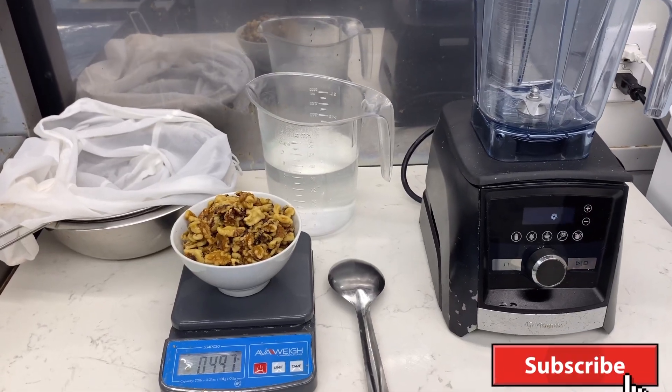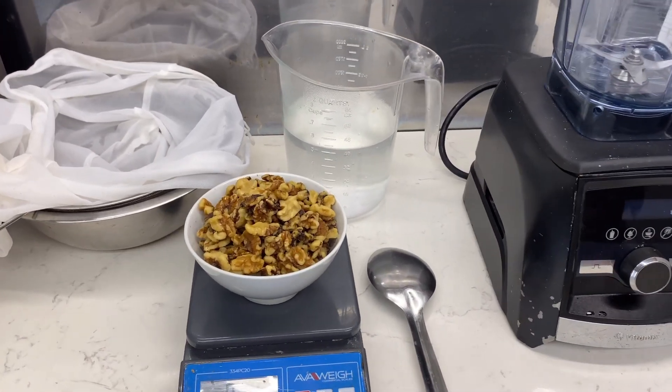You will need 0.5 pounds of fresh raw walnuts, 5 cups of spring water, a blender, mesh cloth, and a bowl.